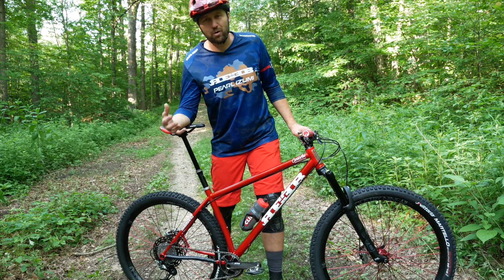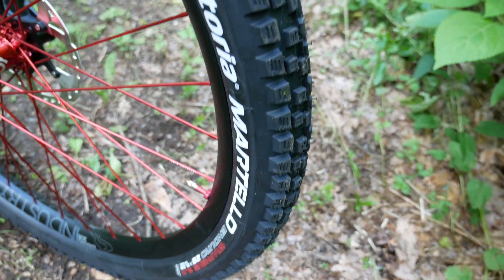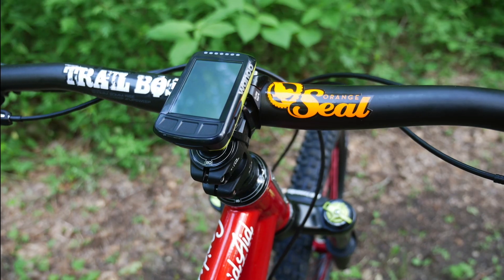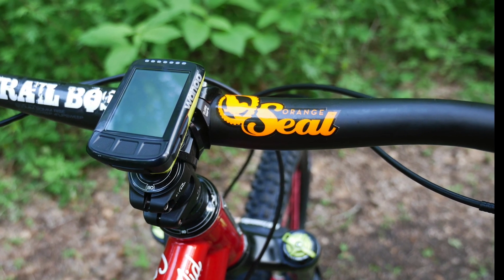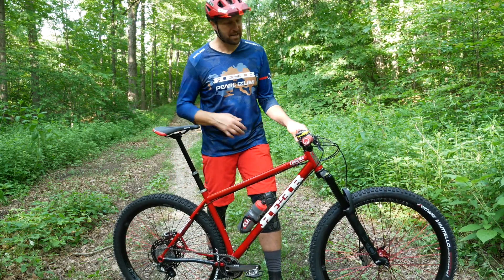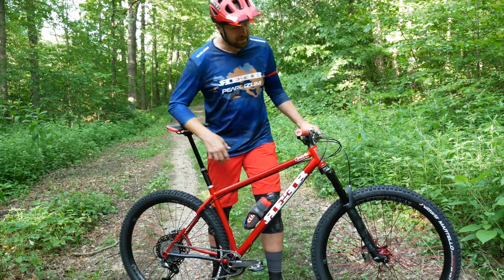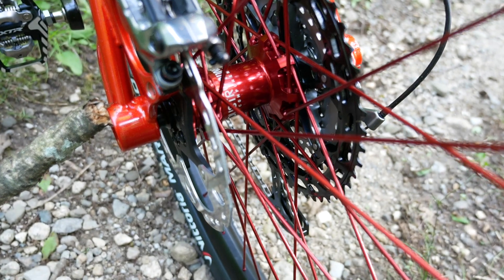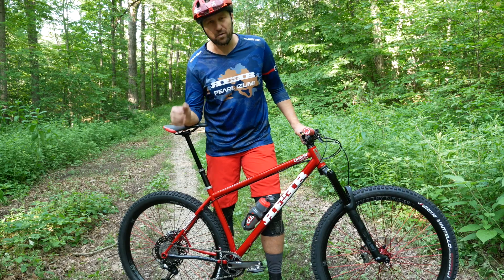Tires are one of the most important components on the bike. These are Vittoria Martello Enduro casing with the graphene 2.0 tire compound. One really important part you can't see is the Orange Seal sealant inside my tires. I went with a slightly heavier casing to avoid any kind of flats. For wheels, I'm running Industry 9 Enduro 305s, and in the back I have the Hydra Hub — the most amazing hub I've ever ridden, with super, super tight engagement.